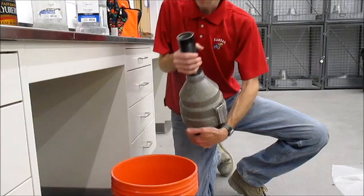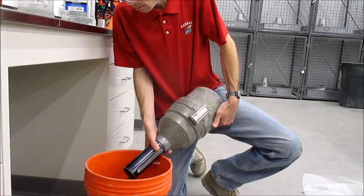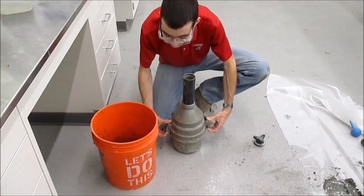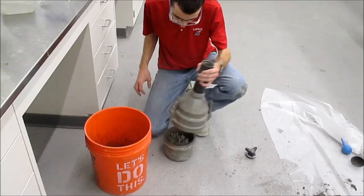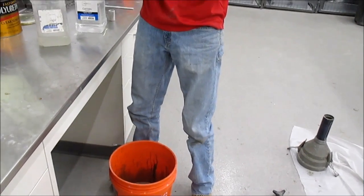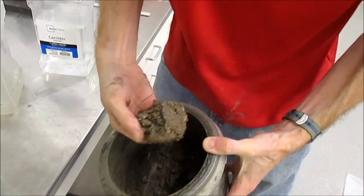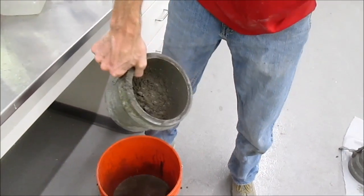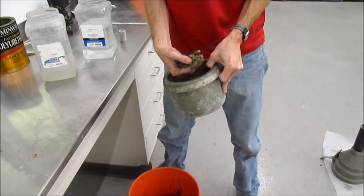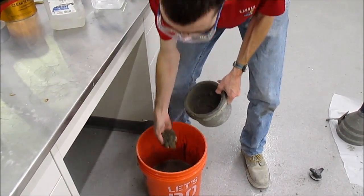Once you get a final reading, pour out the contents of the air meter. Get all the liquid out before you take the base off, otherwise you'll make a huge mess. Then dump out the contents of the base. What you're looking for is undisturbed concrete. If anything looks like just rock and sand in the base of the air meter, you didn't shake or roll it hard enough and you've got to restart the test. We can see it's just rock and sand all the way down, so this is a valid test.